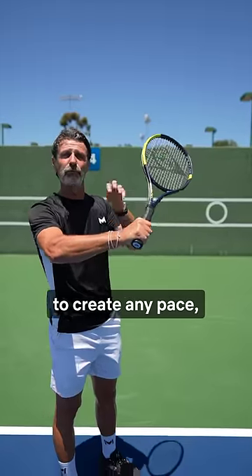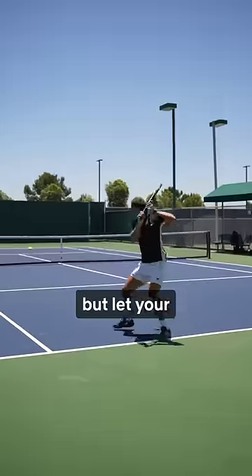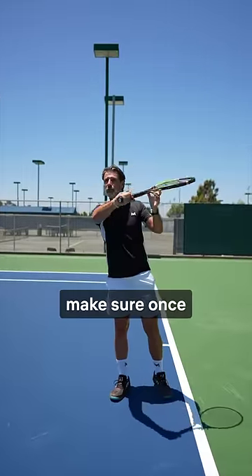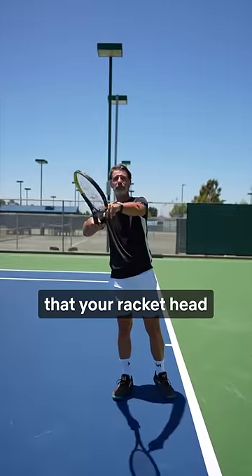Step number two: you have to release the wrist, because you need acceleration. Don't get stiff — you won't be able to create any pace. Let your wrist be free to accelerate from up to down.